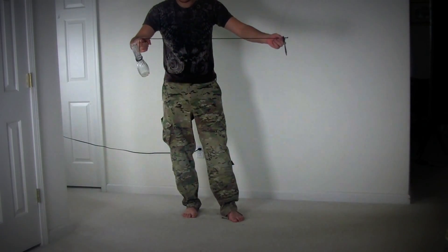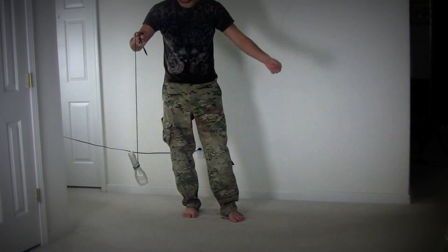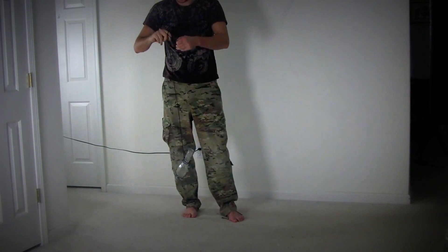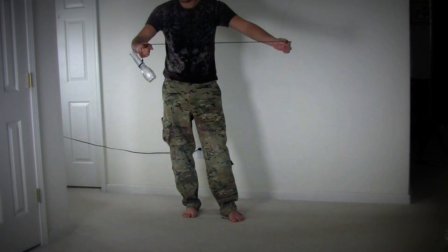You put it on your finger like this, let go of the pencil, it's gonna wrap up on your finger. And the weight is not gonna fall on the floor. Try it out yourself and you're gonna amaze some people, maybe parents, maybe your friends.